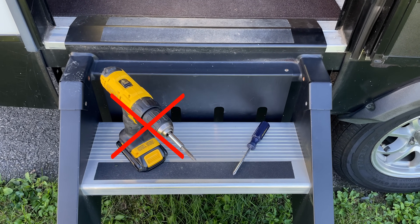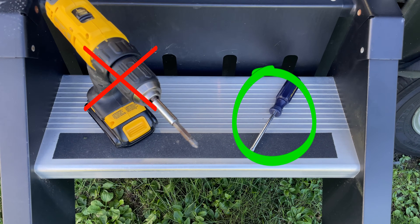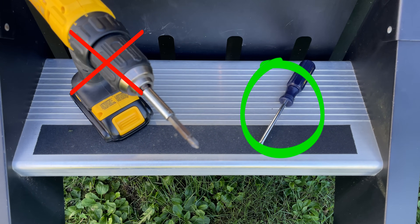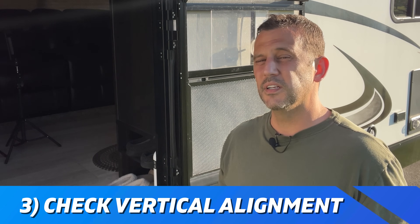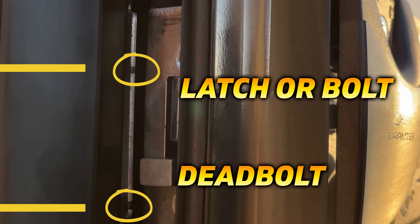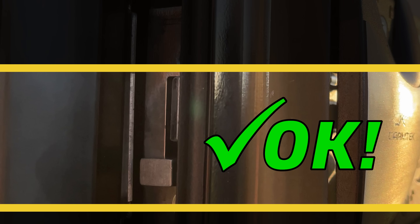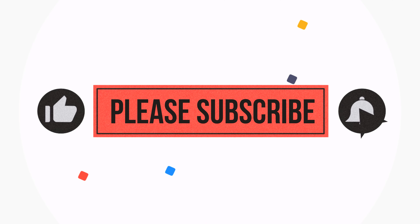Never use a drill — always use a manual screwdriver and a bit that fits snug into the screw to avoid stripping these screws. The last thing I would do before making any adjustments is to check the vertical alignment of the latch and the deadbolt. A little trick is to mark the top and bottom of the opening and check to see if both are within those lines. This is rarely going to be an issue, but for everything we're going to talk about in this video you need to have free movement of your latch and your deadbolt in that opening.